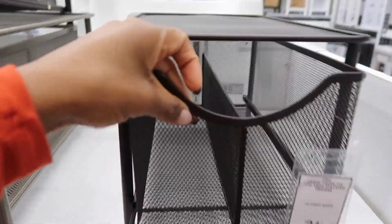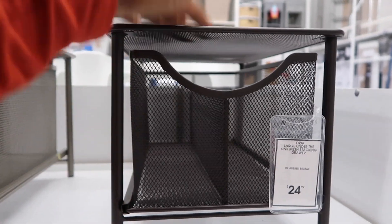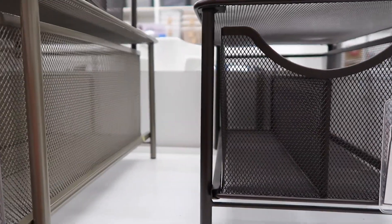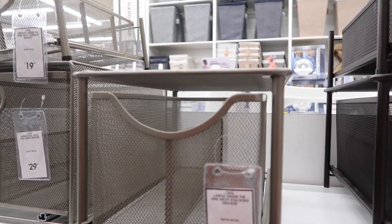I'm at Bed Bath & Beyond and I found what I'm looking for — a mesh drawer with two compartments. You can put this under your bathroom sink cabinet as an organizer. They also stack, so if you have a high enough cabinet you can stack them on each other or put a smaller version on top for extra drawer space. They also come in different colors and you can always spray paint them easily if you want a different color like white or black.